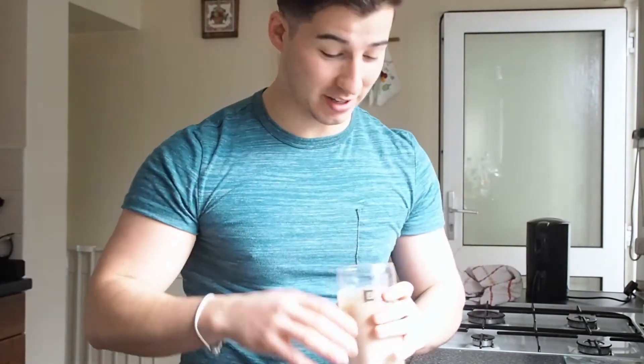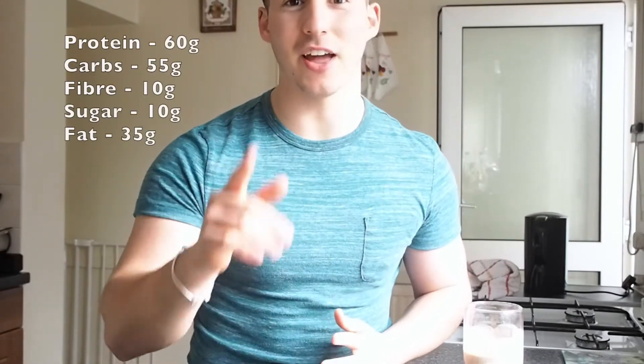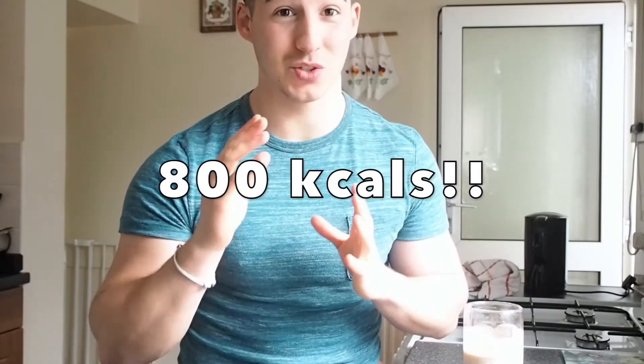Okay, just finishing making the shake. As you can see it's quite thick, but not too thick, so it's quite easy to drink. The shake has 60 grams of protein, 55 grams of carbs, 10 grams of fiber, 10 grams of sugar, and 34 grams of fat — which in total comes to 800 calories, which is quite good for a shake.